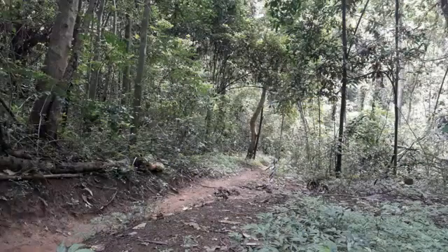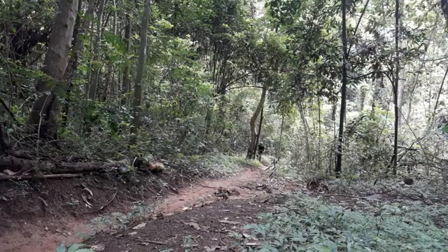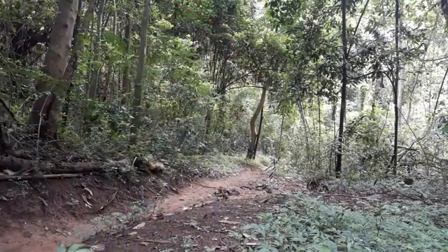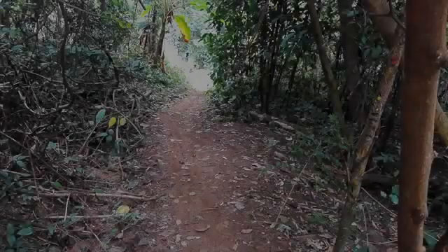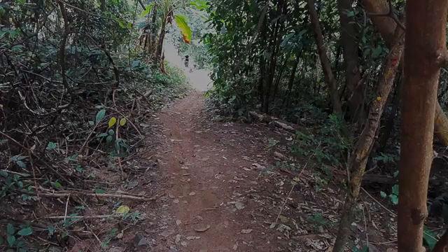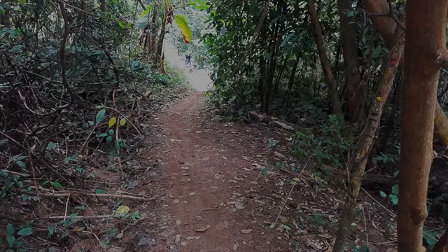I normally ride an 11kg Epic Expert Carbon, and although this bike is 25kg — so it's 14kg heavier — it still rides really well on the dirt. The coil spring front forks with no rebound are a let down and I don't feel all that safe riding on the rough tracks with these.